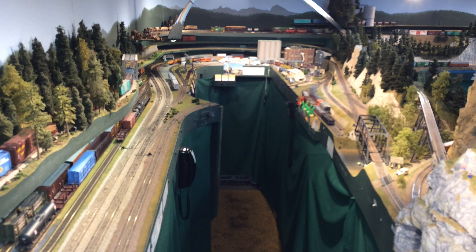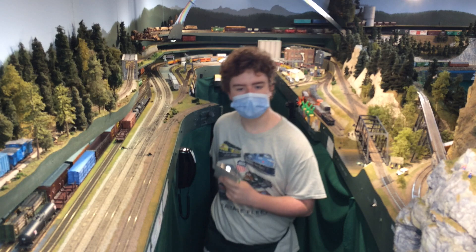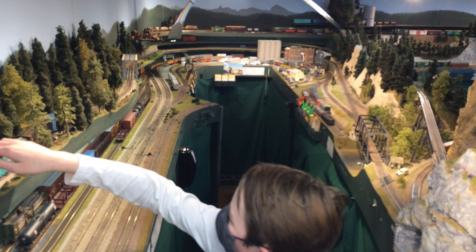Now our train has crossed the Stilligwamish River on the left there and is starting to cross the Skagit River. Unfortunately I don't have a shot of that today, but you've seen that long bridge in other videos on my channel. And we're about to have some excitement because the train hit the bridge and derailed. Wow, quick save Jacob — fortunately he caught it before it ran all the way downhill.